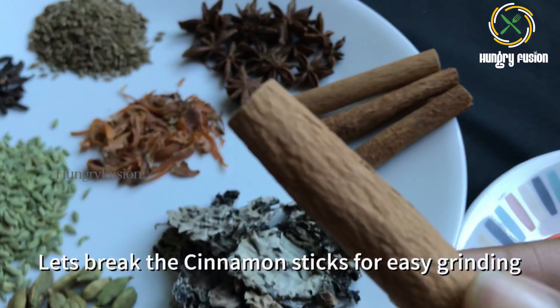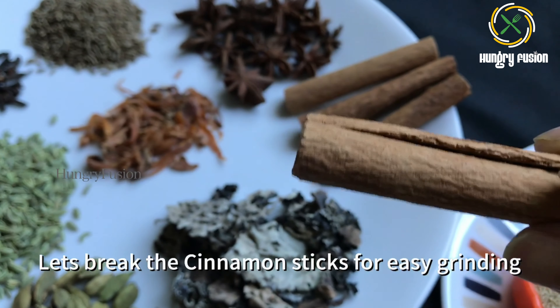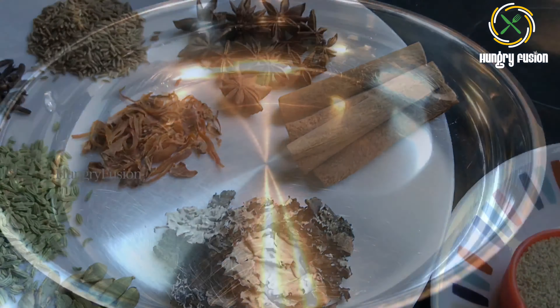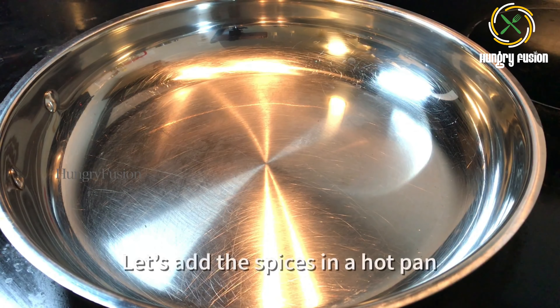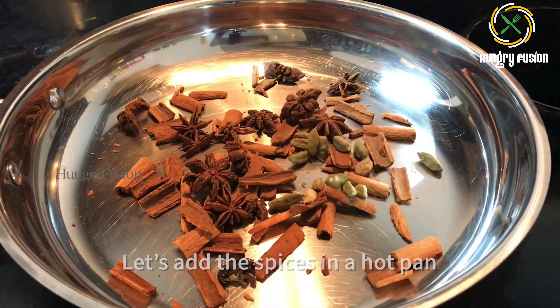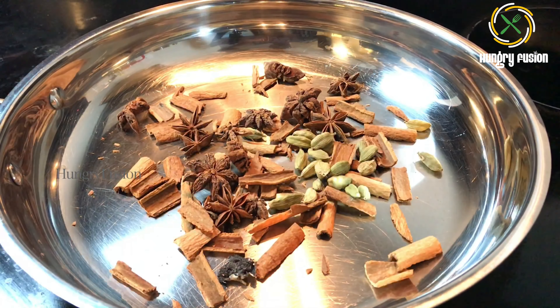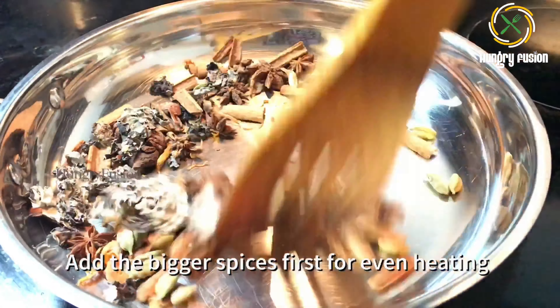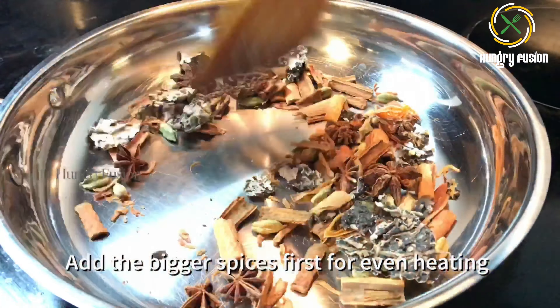I am going to break my cinnamon sticks for easier grinding. In a hot pan, I am going to add the spices — first the bigger spices, for even heating. Let's roast them for 30 seconds.